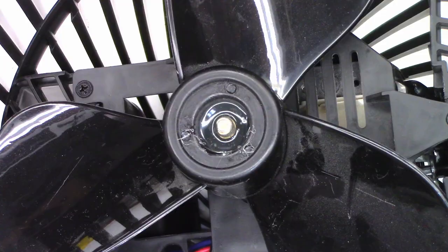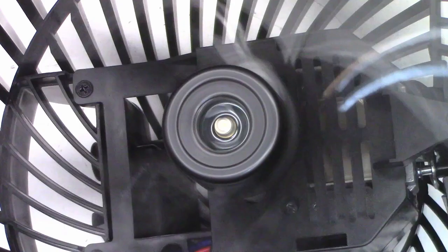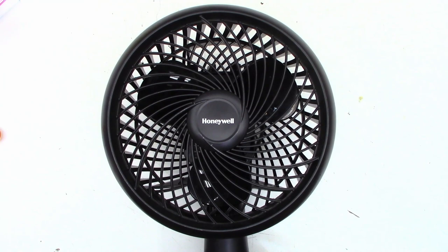And it runs and the blade does not fly off. Such a terrible disappointment from Honeywell. So because this thing is less than a year old and I think it has a two-year warranty — in fact, I think I have the box. Wait one moment.